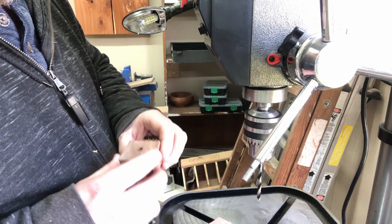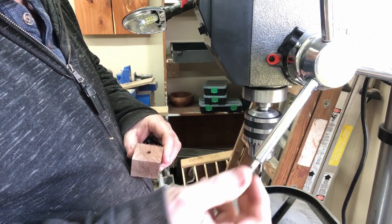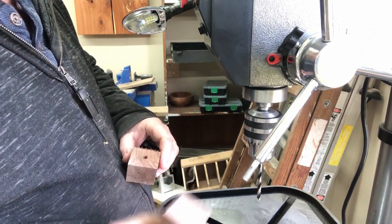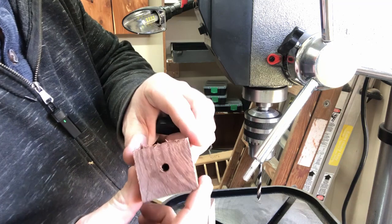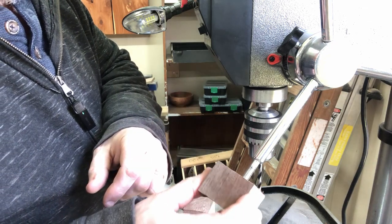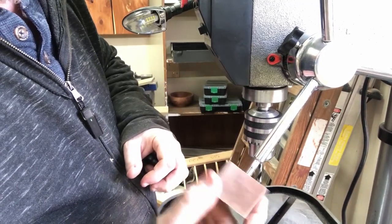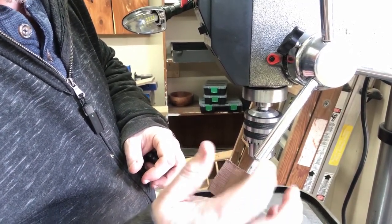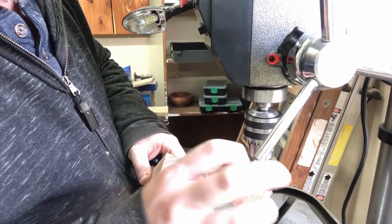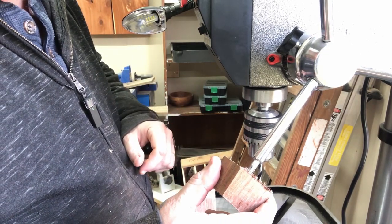I went back and forth on how I was going to attach these — whether I wanted to put epoxy on here — but the more I thought about it, in case I ever want to take that off, I don't really want to risk damaging those. So what I'm going to do is turn these, drill a center hole, and I've already tried it on a sample piece. I've got that threaded to match the threads on here, so I think we'll be good as long as I drill it down far enough to self-tap those on there.